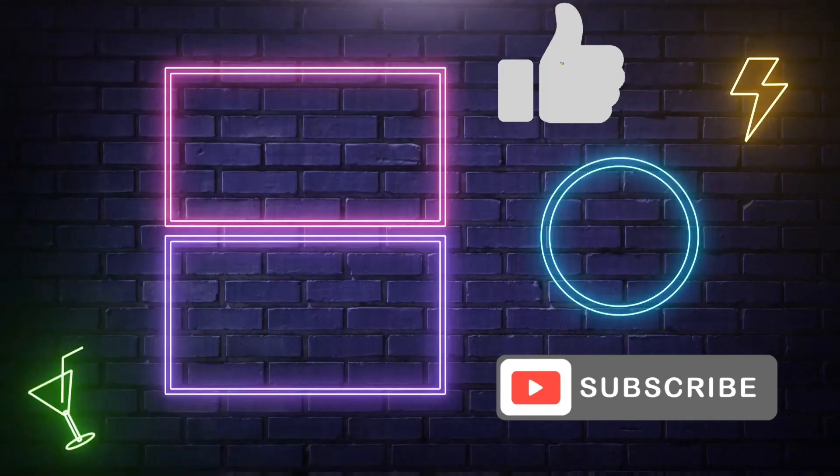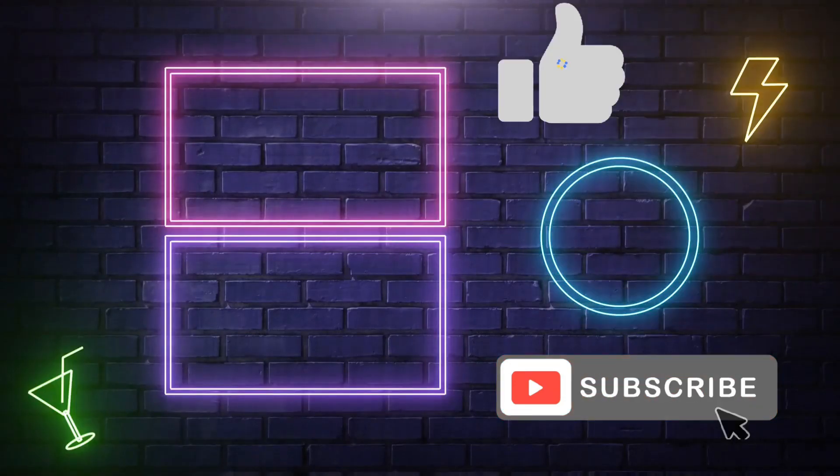That concludes this Palette Picker Friday. If you like this kind of thing, go ahead and like, comment, subscribe — all that good stuff. I hope every single one of you has an absolutely amazing day, and I will see you all next time. Bye!